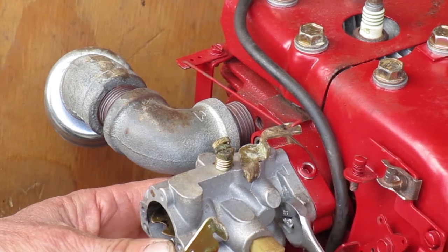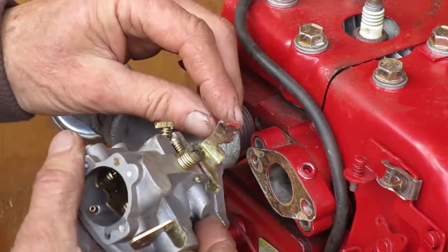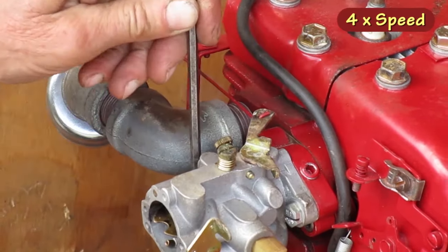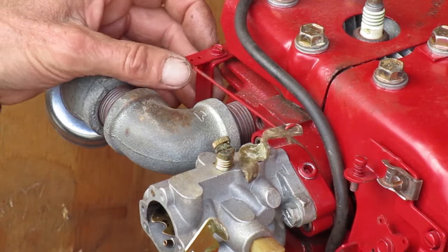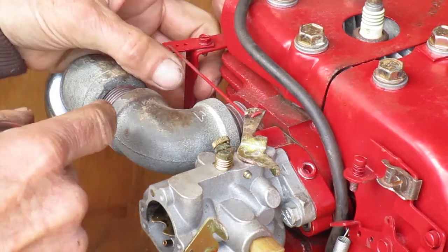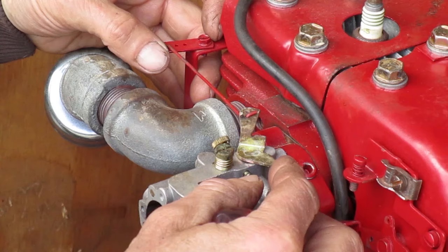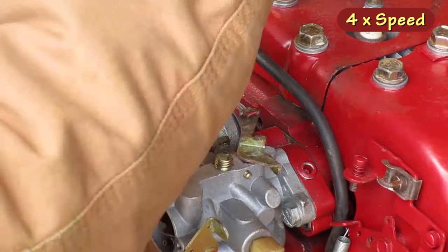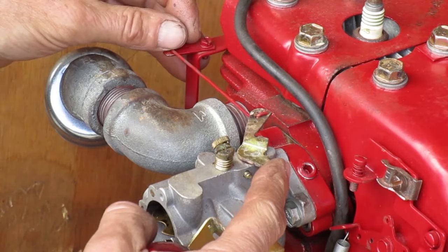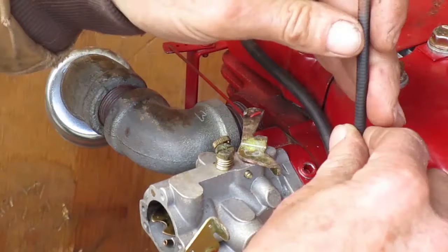Yep, that's in the wrong hole. It was in the middle hole. I'm going to put it back like it was. Now I'll loosen this screw, hold the governor arm and the throttle arm at their full throttle position, and tighten the screw. You should feel them both bottom out at the same time. That looks like it should work. Now for the throttle cable.